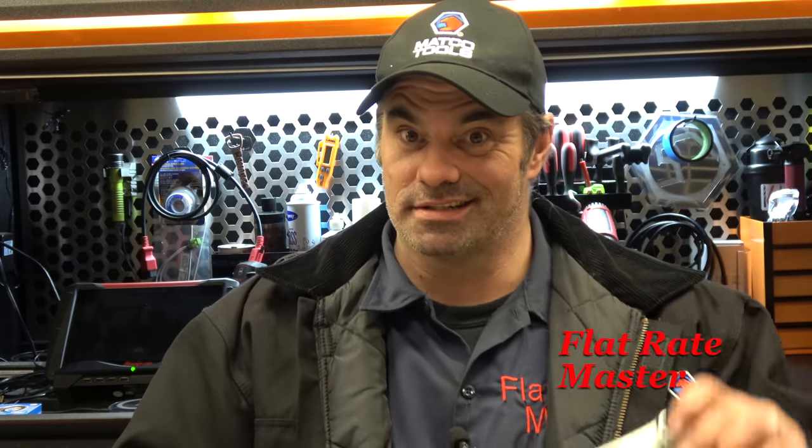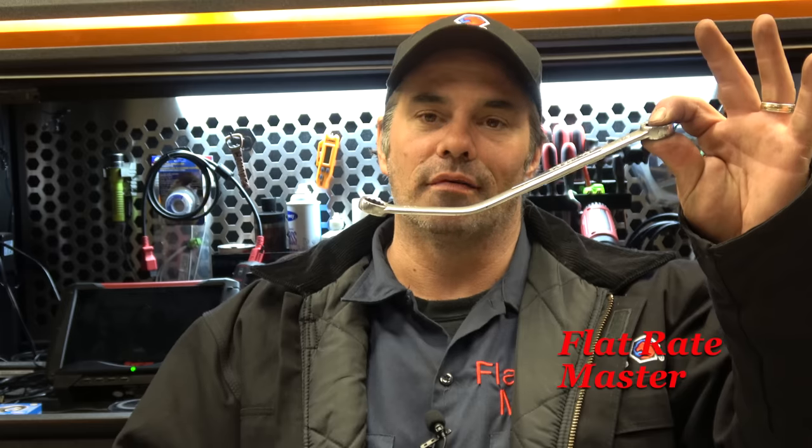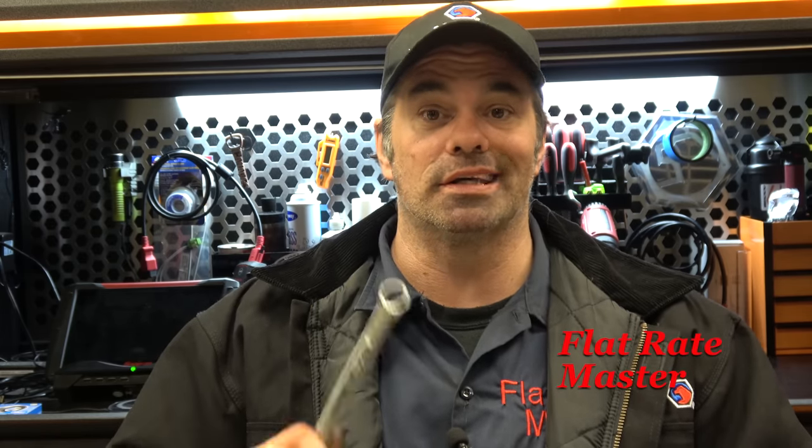For you old school guys: distributor wrenches. Specialty wrenches designed specifically for a purpose are important. If you've got a vehicle that needs a specialty wrench, get it. The late model 6.7 Cummins has a wrench basically just for the turbo — it's dang near impossible without that special wrench. So if you're working on a specific brand or certain models, look at specific wrenches for that application. You also have offset wrenches; a lot of guys love them, so if you've got a use for it, it's a good tool.